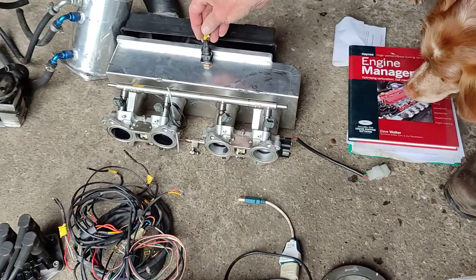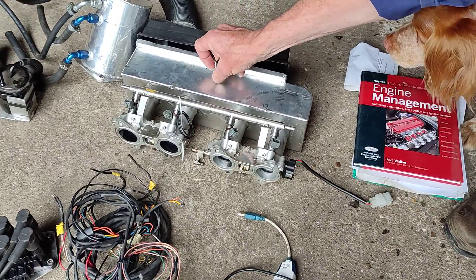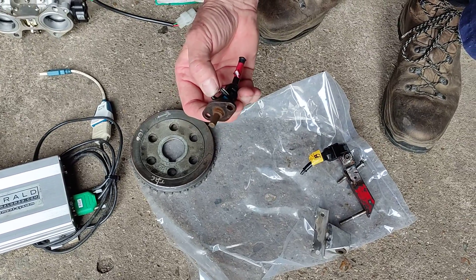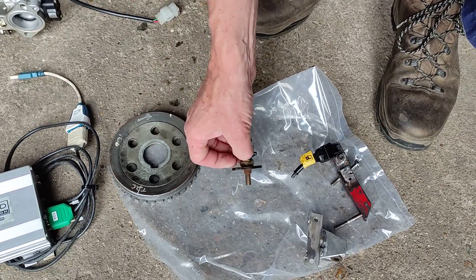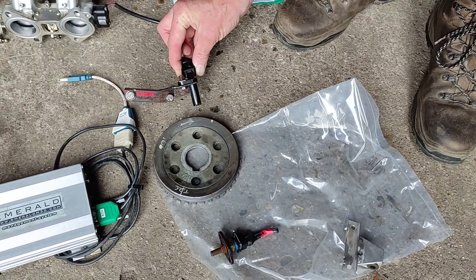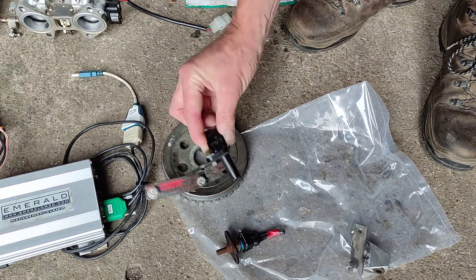That's the air temperature sender on the other side of that plug. The other side of this plug is the coolant temperature sender, or the engine temperature sender. And there is the TDC detector sensor.